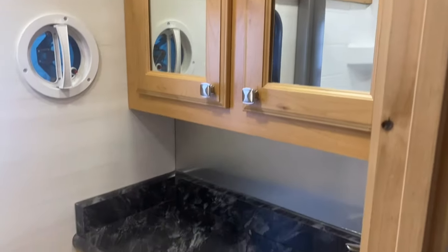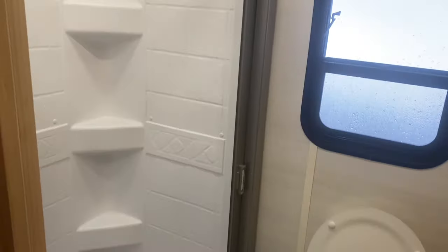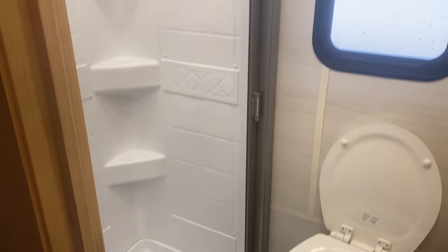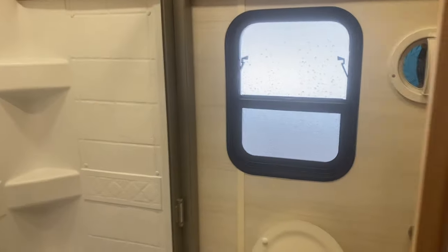And it's kind of the traditional layout in here, other than he didn't do the glass door or the curtain — he did this accordion style, which is kind of nice. Makes it a lot more roomy, and it seems to hold up really good too. It's a new product that we're trying in some of these, and if it's something you're interested in, let us know.